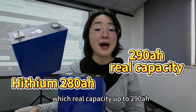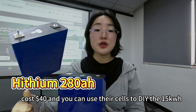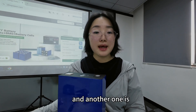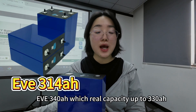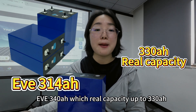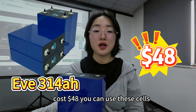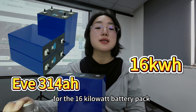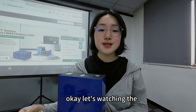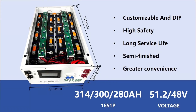You can use the HiSim 280 cells to DIY a 15 kilowatt battery pack. The other option is the EV340, which has a real capacity up to 330 amp hours, costing $48. You can use these cells for a 15 kilowatt battery pack as well. Okay, let's watch the battery pack assembly instruction video.